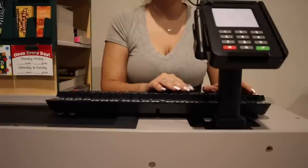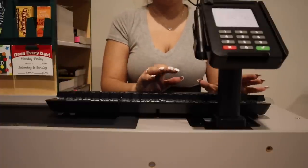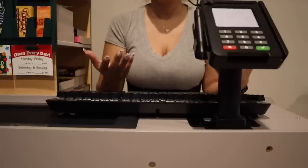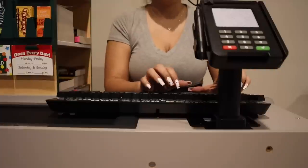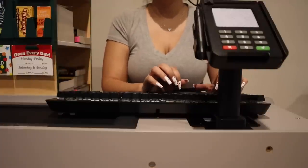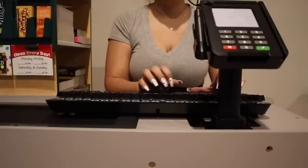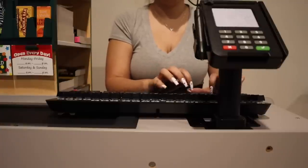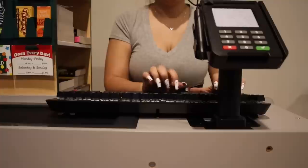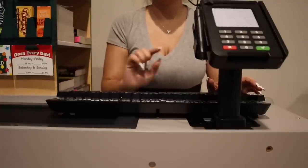And if I can get just a secondary phone number or a secondary email just in case we can't reach you. Okay, a second email — perfect. And what is that email? Perfect. And then your date of birth?